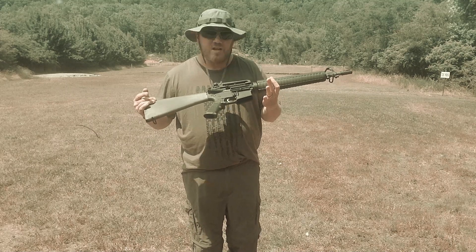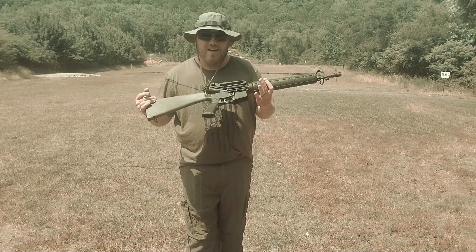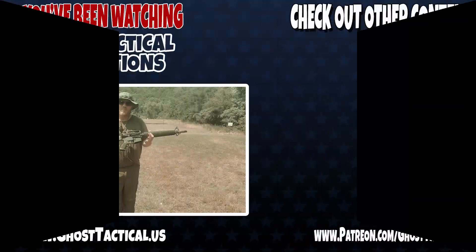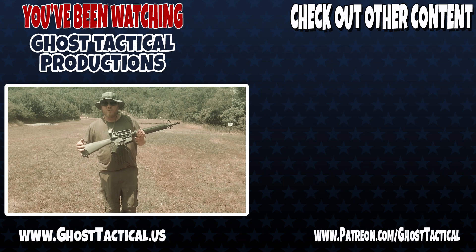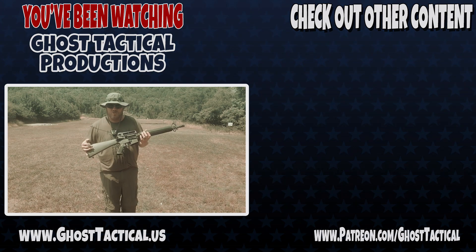Thanks to our good friend Forrest for helping us out and having some fun with this video. Go check out the Anderson Dissipator — this is amazing. Guys, make sure you get to the range, be more proficient with your firearms, take someone to the range. Maybe they can become an ally instead of an enemy. Most importantly, enjoy your freedoms of being American, including the right to bear arms. We'll see you soon. Semper Fi.